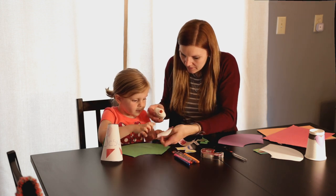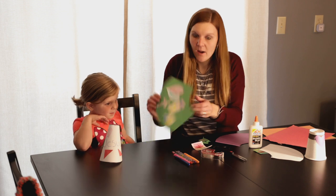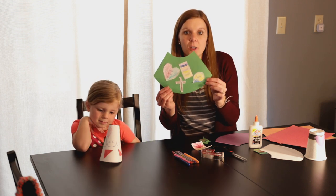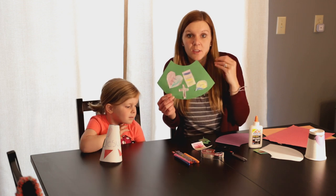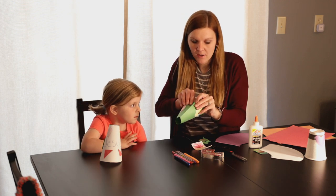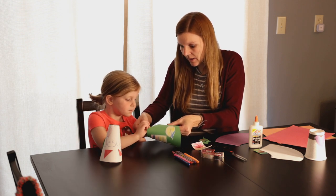Which one do you want to use, Cassidy? Once you have everything you want to decorate, you can put yarn, ribbon — you can get really creative with just the materials you have at home.